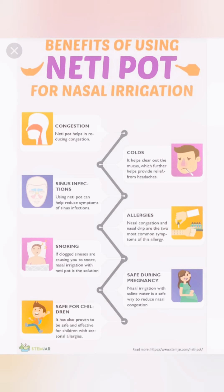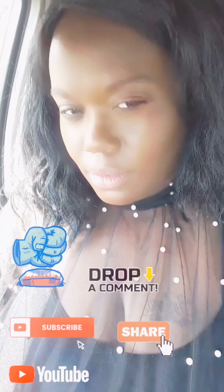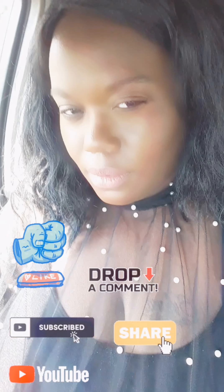I've added a chart here showing the benefits of using the neti pot — these are just a small number of the benefits, but I wanted to include some visuals for people to see. As always, thank you for watching. Please drop a comment, like, share, and subscribe to my YouTube channel. Until next time, bye!